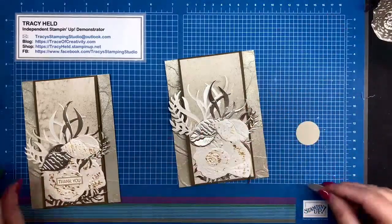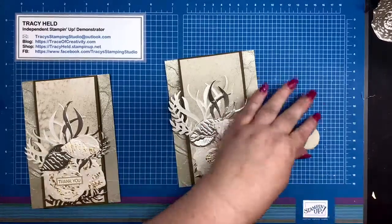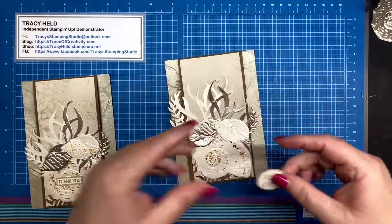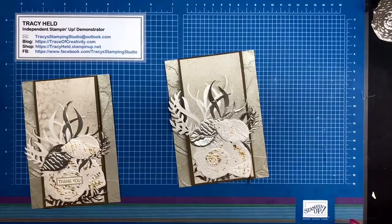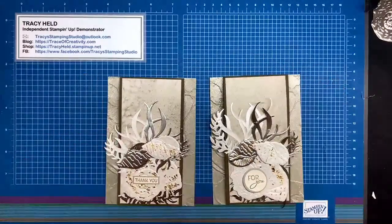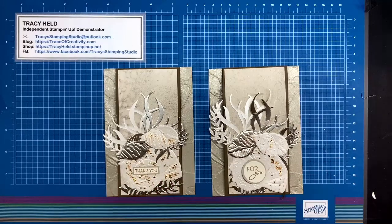Last, we've got our sentiment. I'm going to stick the sentiment where my circles are overlapping, putting it in the middle of the shell. And there is my card all done! It takes a little bit of time getting everything prepared — the cutting and embossing and everything — but once you get going it comes together really easily.